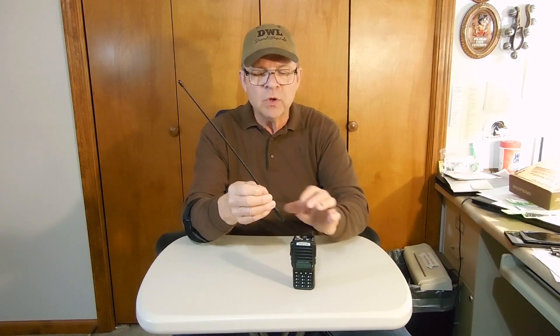I wrote an email to TID Radio, contacted them, and said I have this particular model and I want to put a Nagoya 771 aftermarket antenna on it. You make a TD-771 knockoff of the Nagoya — will it work on your radio? They said no, and just suggested I use the rubber ducky antenna that came with it. That doesn't work for me — that's a no-go.